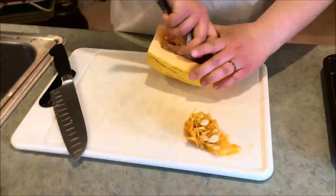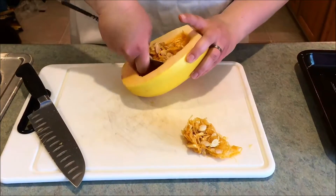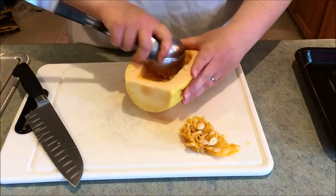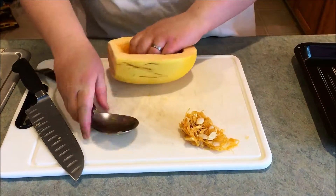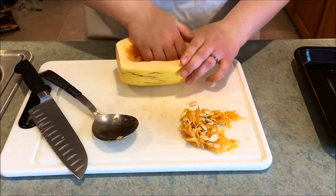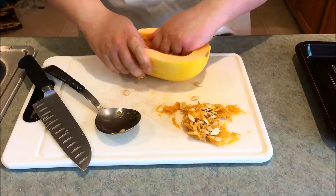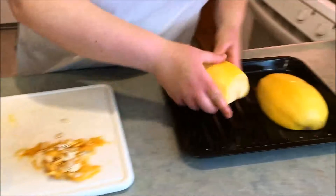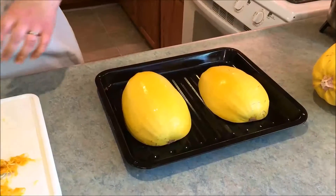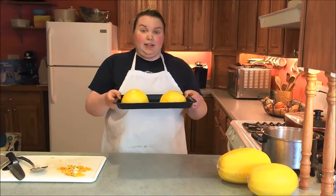Spaghetti squash seeds actually taste pretty good if you clean them up and toast them with some olive oil and eat them — or you could plant more spaghetti squashes. Some people put olive oil on the outside of the squash, but I've not found that it matters all that much. Just put them on your baking sheet. I've got my oven set for 350 degrees and I'm going to put these in for about 50 minutes, then start stabbing them and checking if they're done.